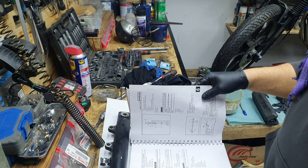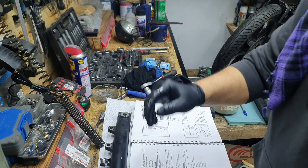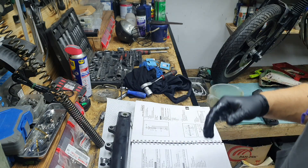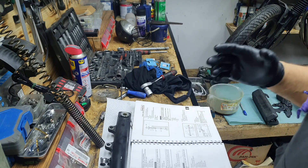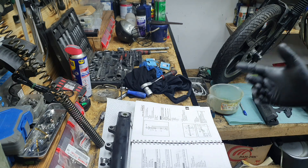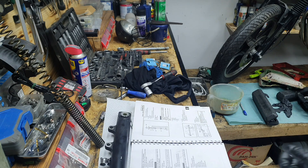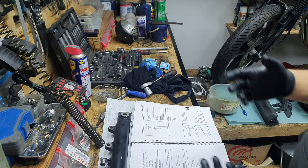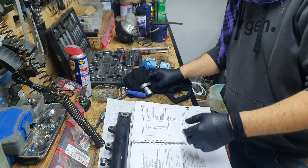I'm a cheap bastard so I will not use fork oil — I will use mineralized water because I don't want any residue left. I will of course clean everything after, and the mineralized water is much cheaper than the fork oil.